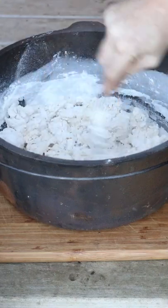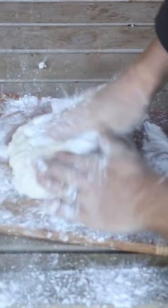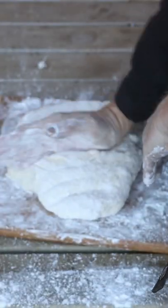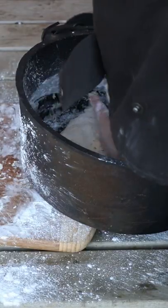Give it a stir through to mix it all in. Add some salt and water to get the right consistency. Lather your hands up with plain flour so you can stop that stick, and then start kneading away on that dough. After that, chuck her in the camp pot.